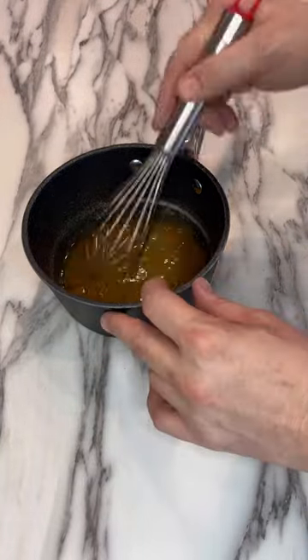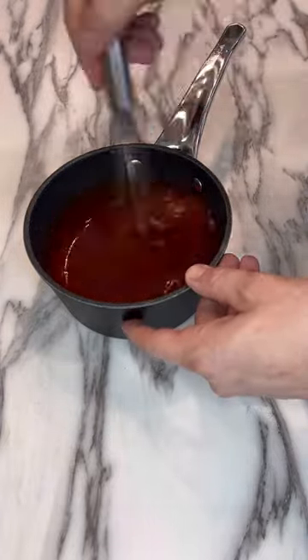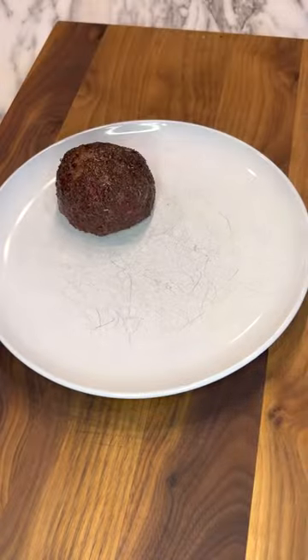Mix together one third cup brown sugar, two tablespoons vinegar, two tablespoons Worcestershire sauce, and either a can of Campbell's tomato soup, or if you forget to buy some, you can use a cup of ketchup — it's a little tangier. Heat that sauce through on the stove.